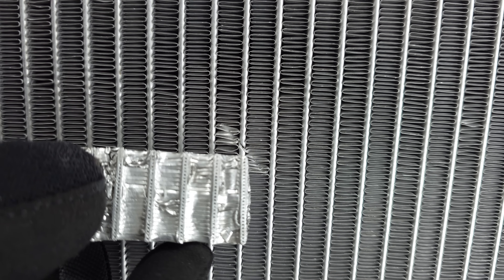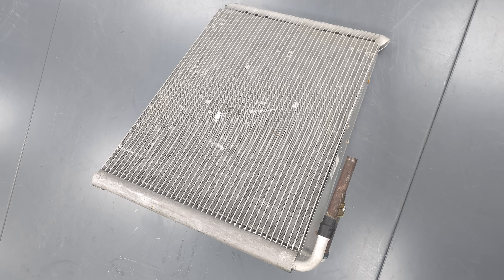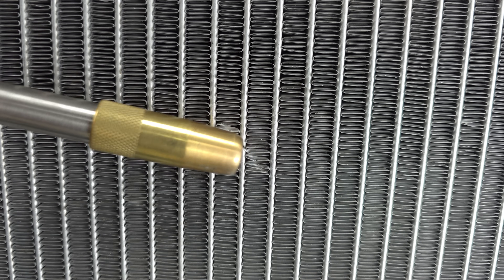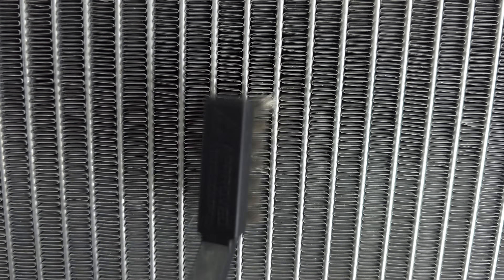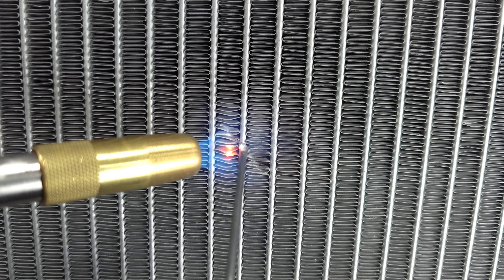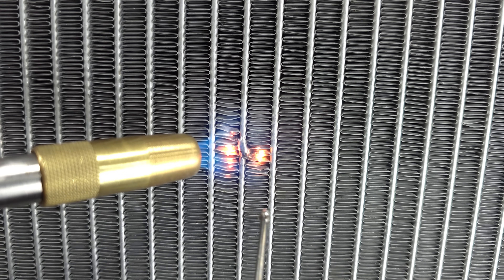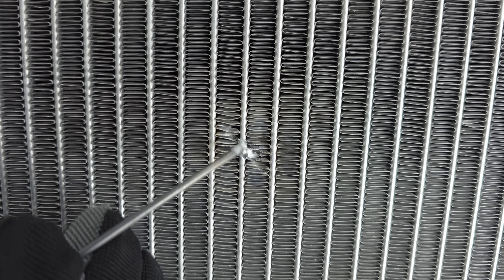Now we're going to fix this tiny little hole on the microchannel coil. The thing to realize about microchannel coils is there are about 25 to 30 tiny little holes across each tube, and this coil has about 30 or 40 tubes across — so it's about a thousand little holes total. We're going to be filling one of those in order to fix the refrigerant leak. I'm going to use the propane torch with the all-in-one rod for this application. We'll clean this first. So that has adhered and the leak is fixed. It is possible — you just have to realize you'll be closing off one of those tiny little channels.